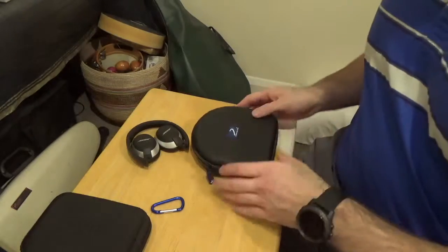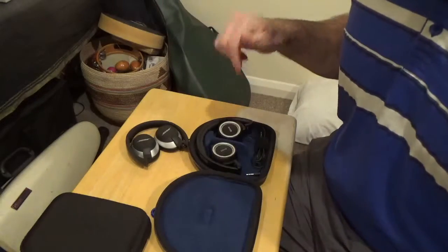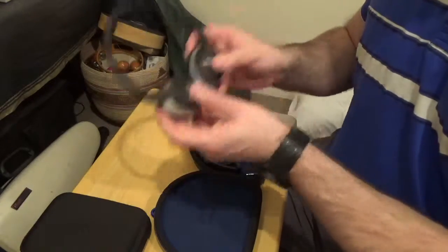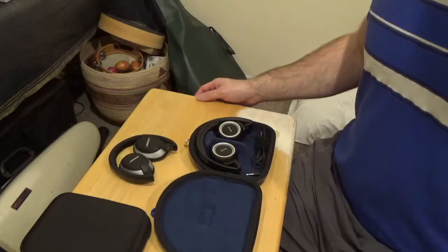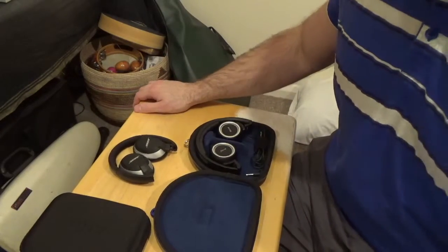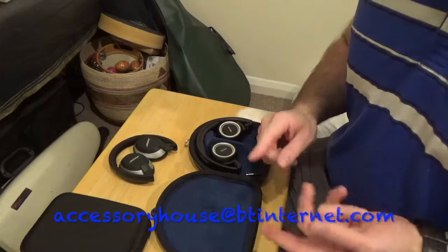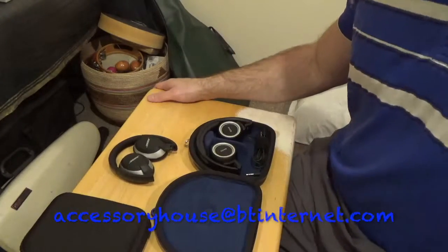A key thing to know is that Bose QuietComfort 3 headphones do not fit in this case because they do not collapse in the 3D manner — they only sit flat. So QC3s do not fit in this case. If you have any questions about the DNPro-3D case, you can contact us via our eBay, Amazon, or website at accessoryhouse.btinternet.com. Thanks for watching.